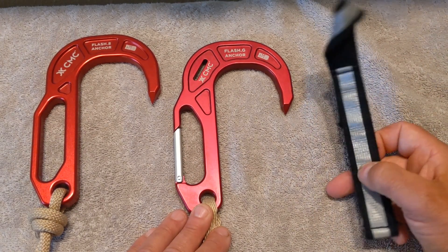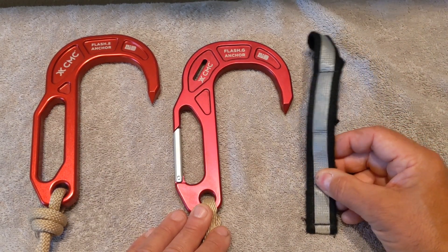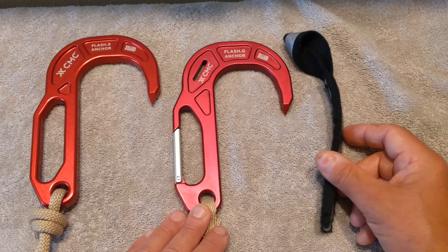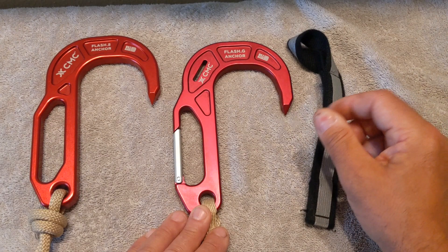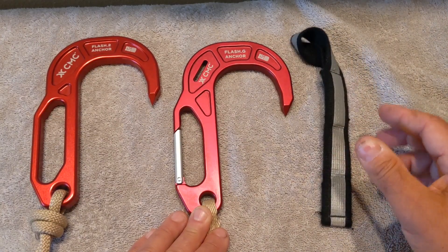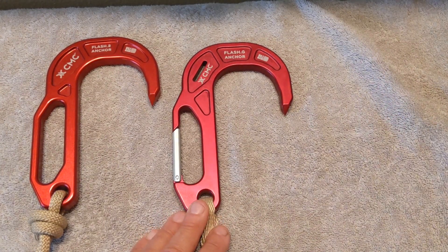The question you might have is what advantage does the deployment tether provide, and that simply comes down to how you store your system. Some firefighters believe that having this tether on just makes locating the hook in their pocket or bag and deploying it a little bit easier and more efficient. Personally, I don't like the hook with anything on it — I like clean hooks — so I took the tether off. But again, it really is your choice.